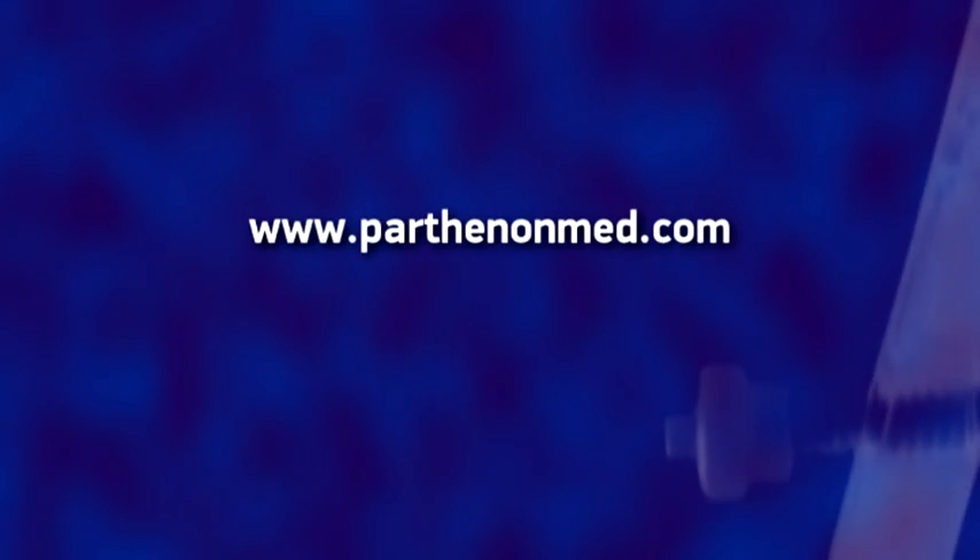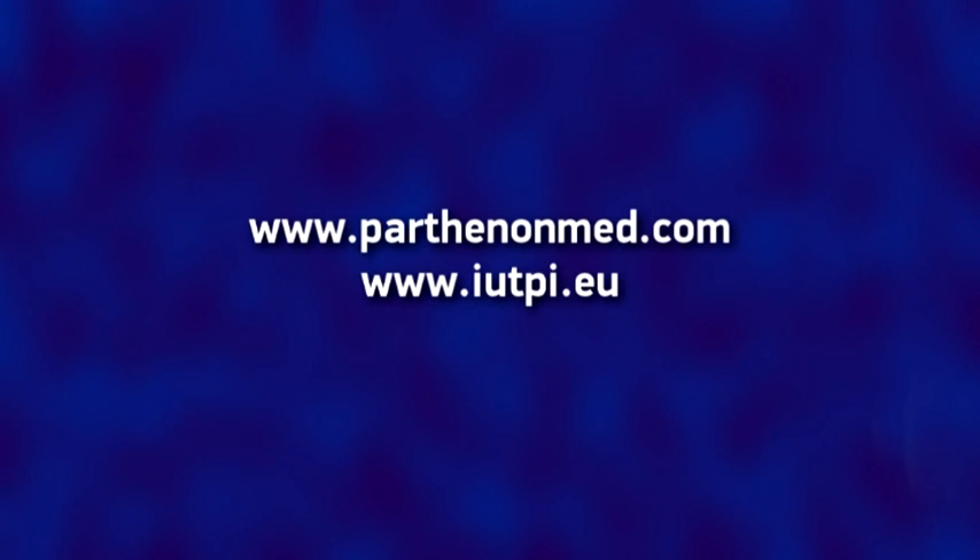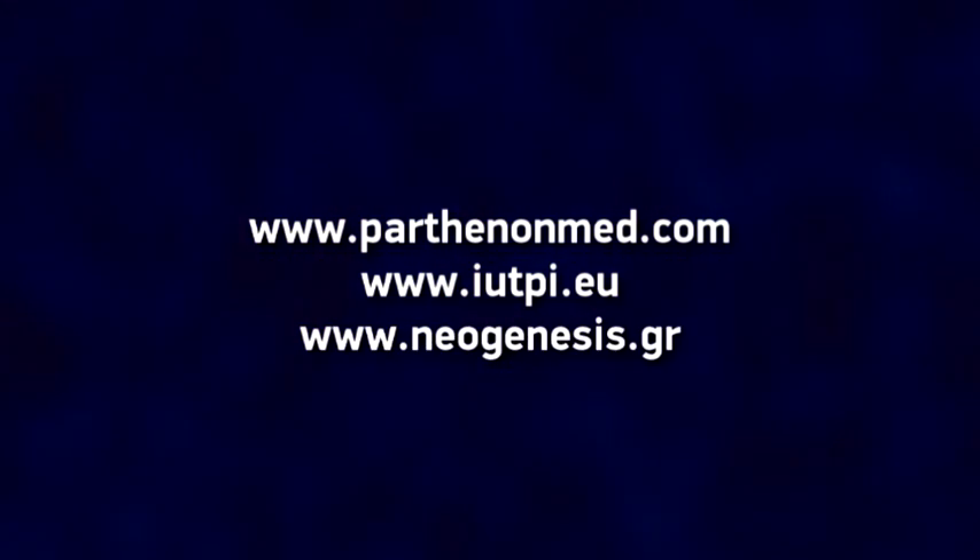For more information, please visit parthenonmed.com, iutpi.eu, neogenesis.gr.